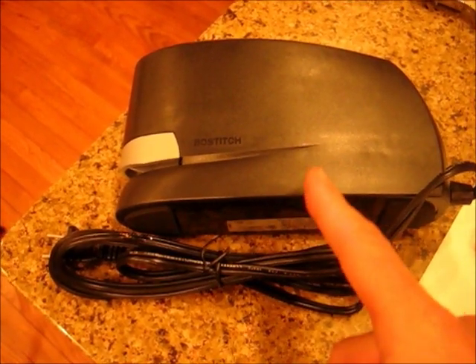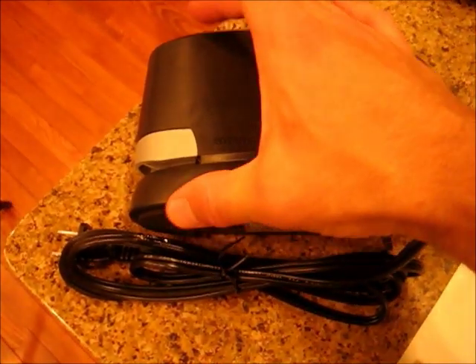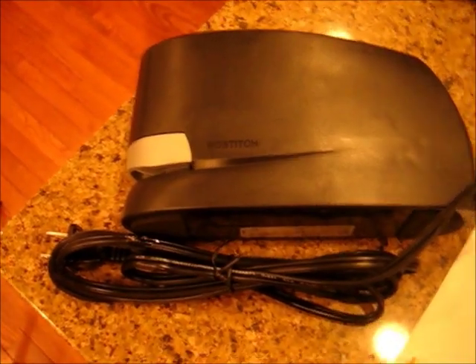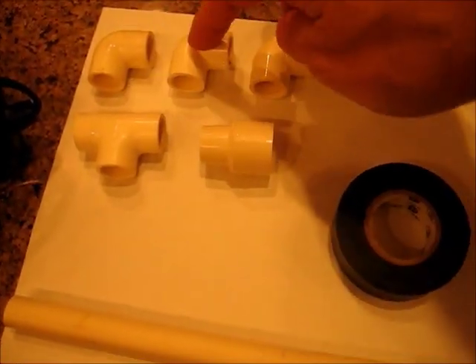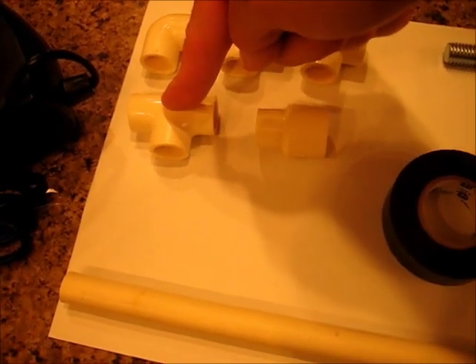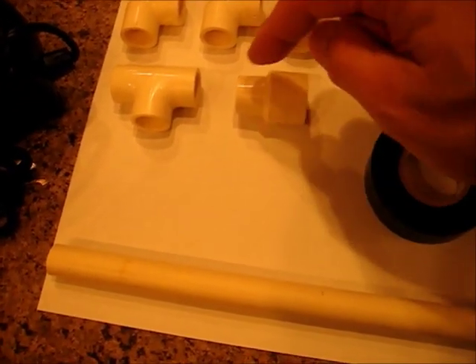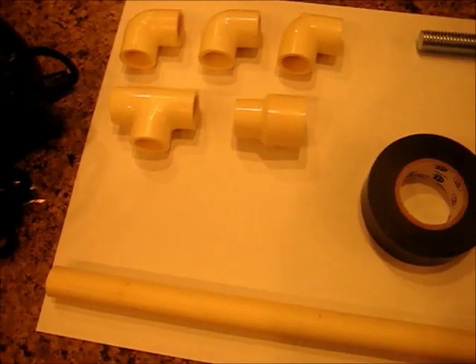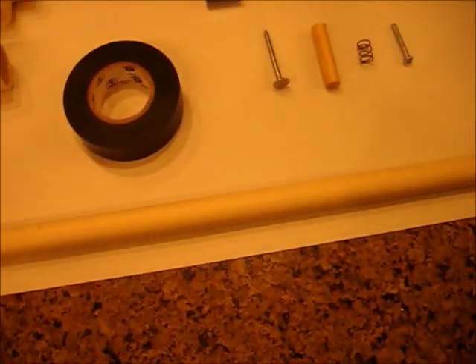Here are the materials. A Stanley Boss Stitch stapler that looks like this, or another one that's similar — tallish — because it has a coil inside that we need. Three half-inch PVC elbows, a half-inch PVC T, a half to three-quarter-inch adapter, and a piece of half-inch PVC tubing. These usually come in five feet; you're only going to need about 18 inches.